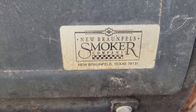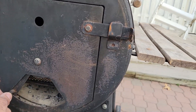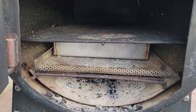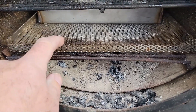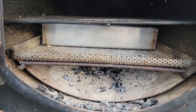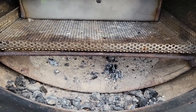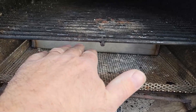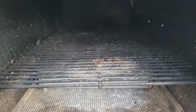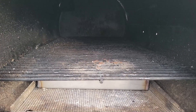A couple of the modifications I've made so far: this perforated metal tray here keeps the coals from falling through. Then I made that little pan back there that fits on top of the perforated metal grate, and what that does is deflect the heat from the wood that's burning — it's forced to go up into the cooking area.